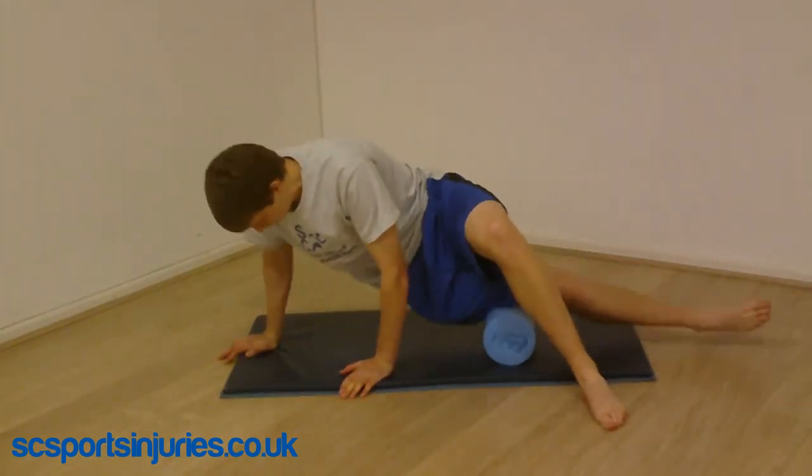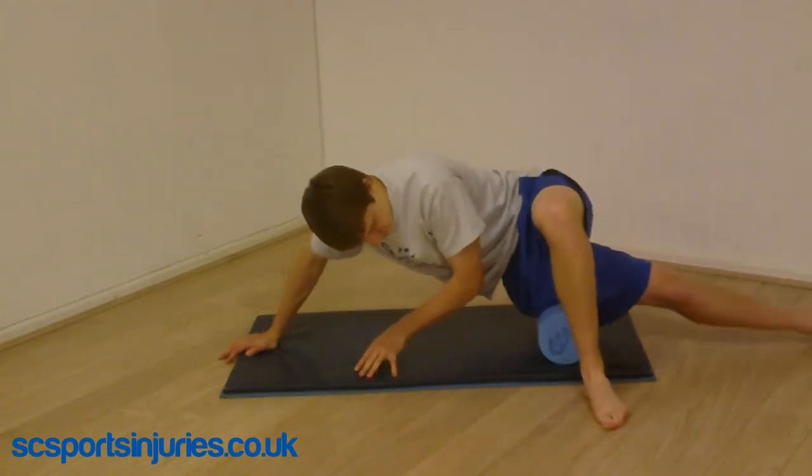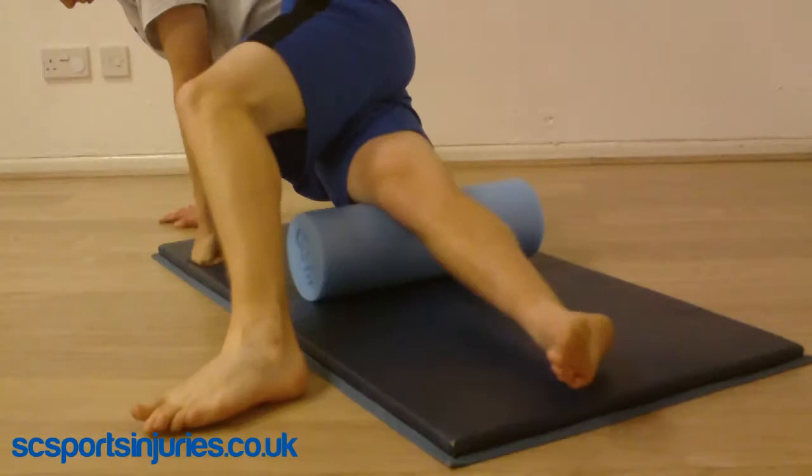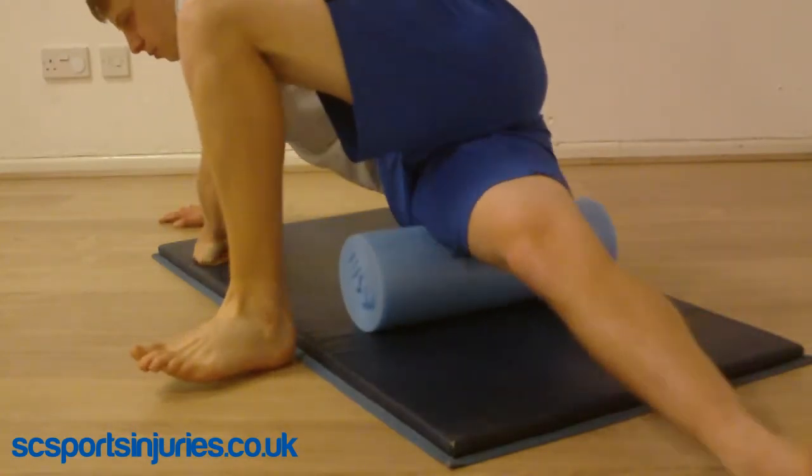This technique works the IT band. The technique can be a bit tricky, and this exercise gets pretty sore, but it's an important one especially for runners. You can tilt your leg back and forth to hit the outsides of the quads and the hamstrings.